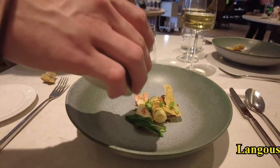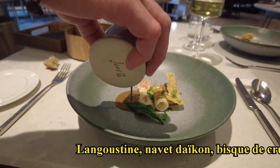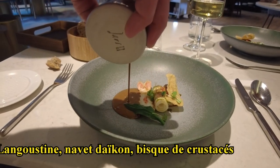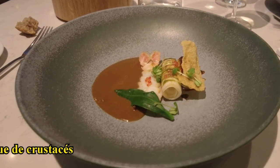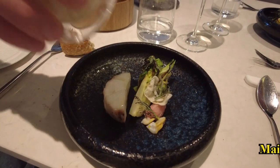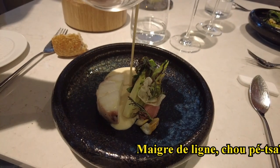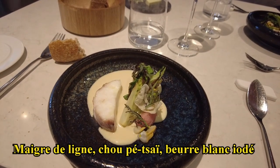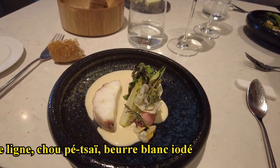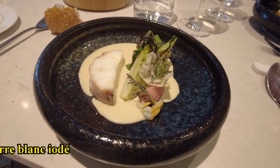We continue here with the langoustine with the navet daikon in aigre douce. We also have the citron cava, condiment shiso, and we finish with the bisque de tête. We also have the maigre de ligne, cuy at the baie de Tasmanie, with the chou petsai, condiment échalotes and vins blancs, finishing with a poisson légèrement iodé and citron yuzu. The idea is to find a mini-verre in the beurre nantais by mixing the sauce with the condiment and échalotes.